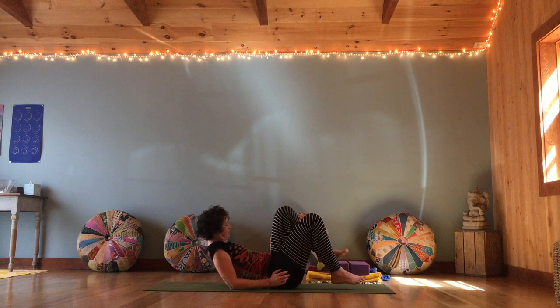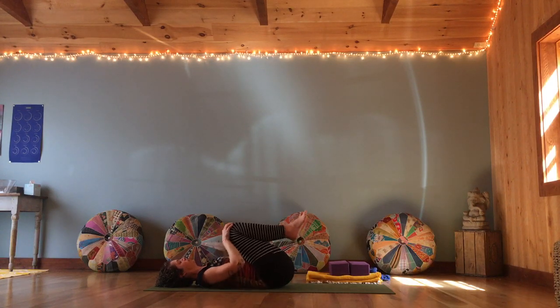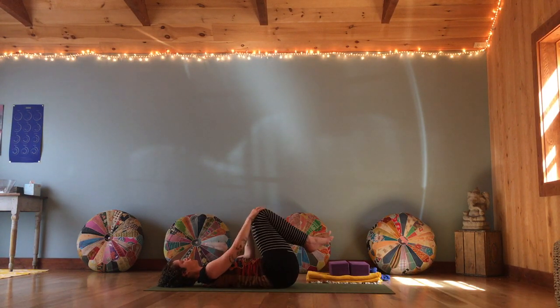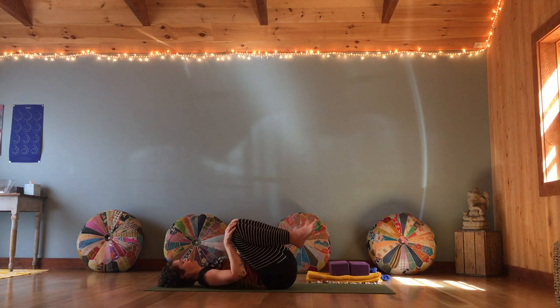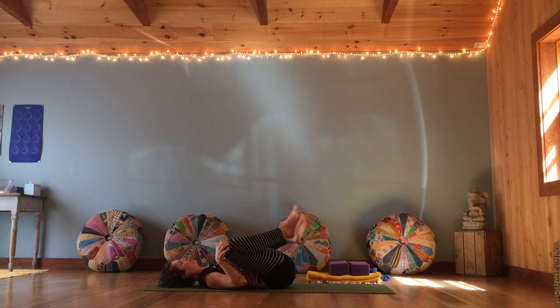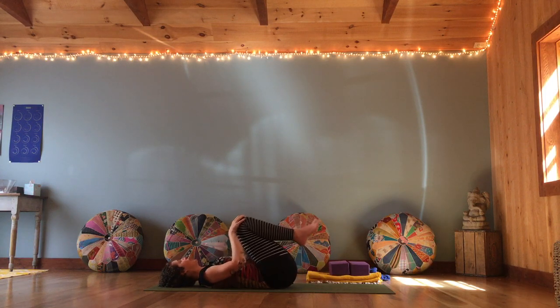Come all the way onto your back. Hug the knees in towards you. Just feel how nice it is to be down on the floor — rock a bit side to side. Relax the shoulders, let your head be nice and heavy. Keeping the knees together, circle them in one direction and then switch — changing where the pressure is on the back into the floor. Then take the knees wide apart, circling away from each other, getting into your hips a little bit more, one way and then the other.